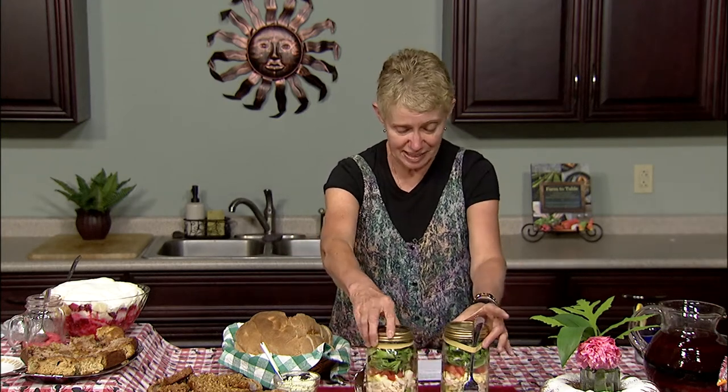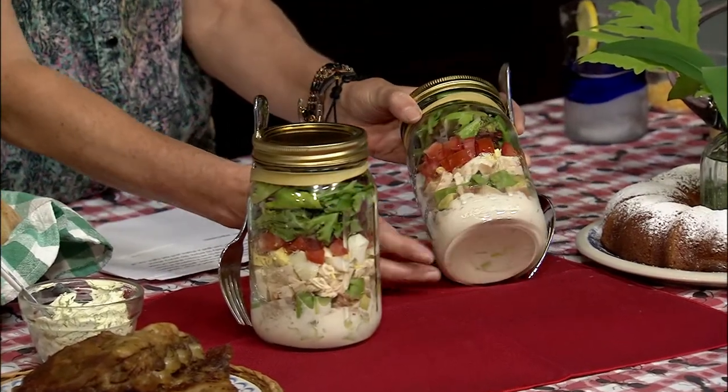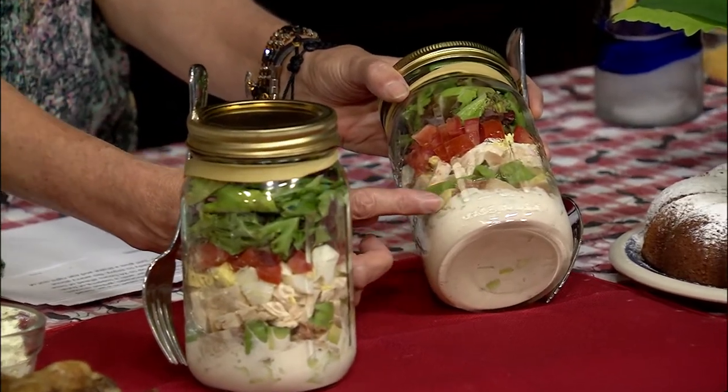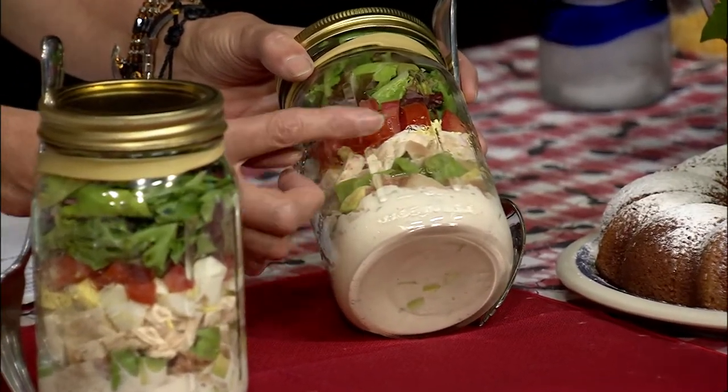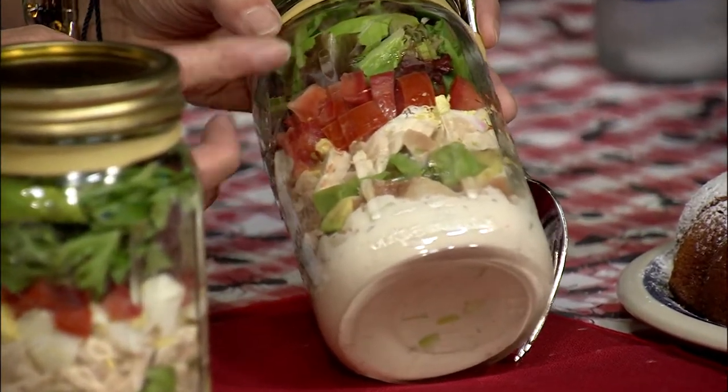My picnic for two features this handy Cobb salad in a jar. You start with salad dressing and then a layer of diced cucumber, bacon, avocado, chicken, hard-boiled egg, tomato, and then you top it with lettuce. This is super easy. You can make it up to 24 hours ahead of time. Just keep it refrigerated before you're ready to enjoy. And then when you're ready to serve, you just give it a shake and eat it right out of the jar. No worry about a bowl or serving utensils.